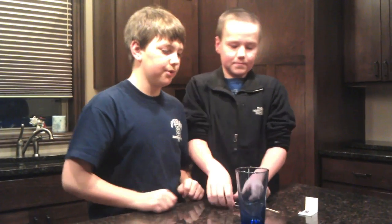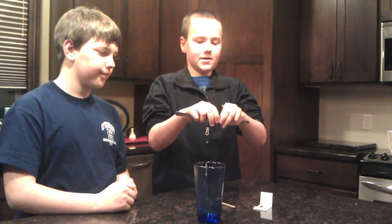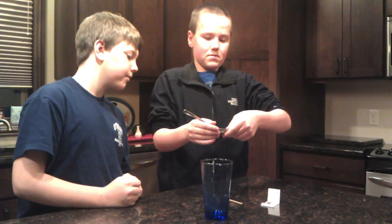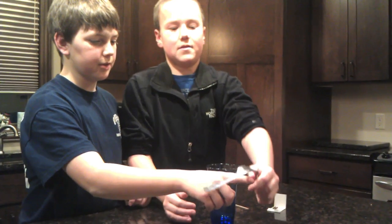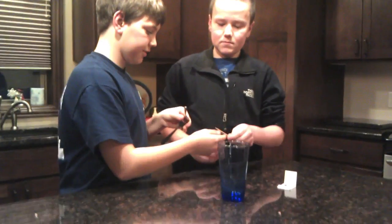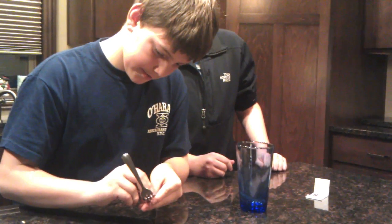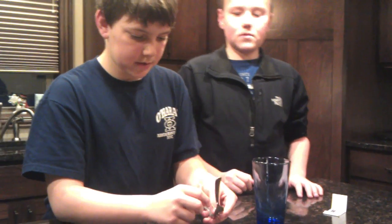So what you first do is wedge the two forks together. This takes a little bit of time and practice, as you can see. This is how you need it — it starts bouncing like that. And then just a simple run-through to see if it works, putting it on your finger to see how it will balance. Then you take a toothpick and wedge it into the center of gravity of the two forks, which happens to be on the second from the top.